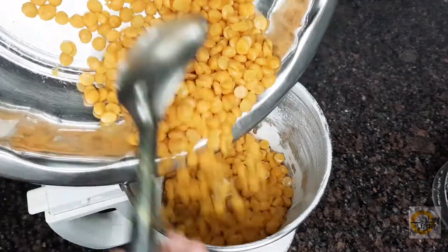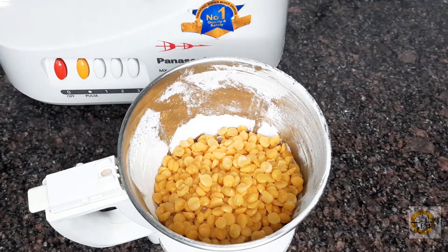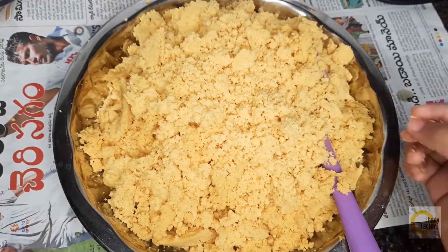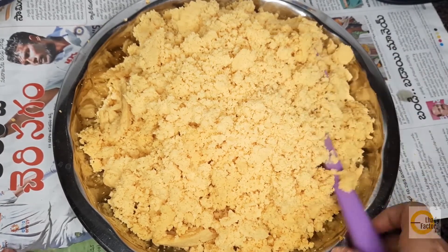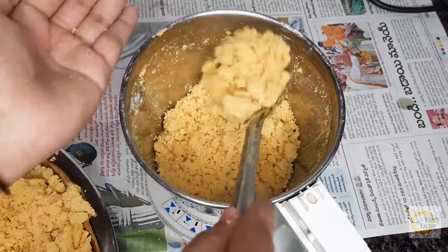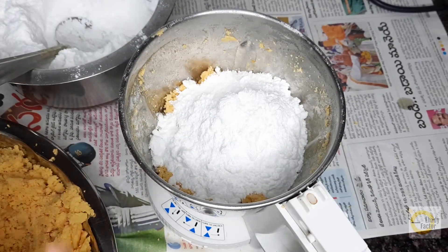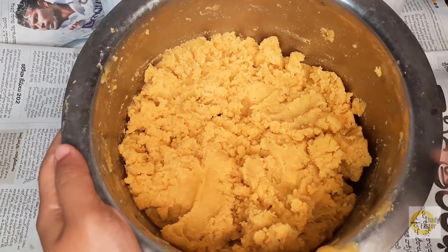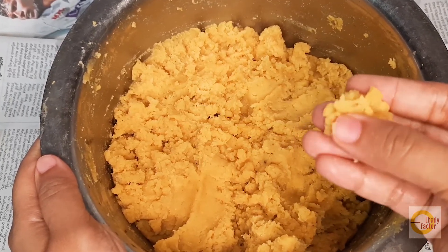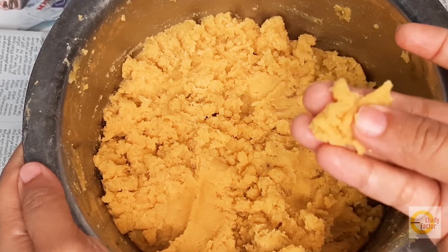Now we are going to mix the pappas. This is very important for the pappas. Now we are going to mix and grind the pappas. The pappas will be used to mix together. Even if we have pappas, the pappas will be used to mix. This is also the pappas.